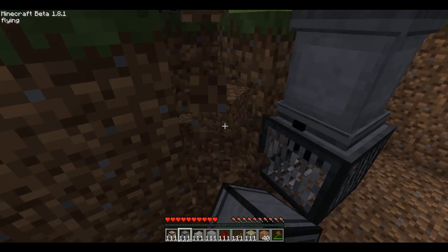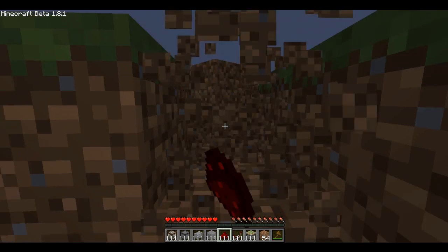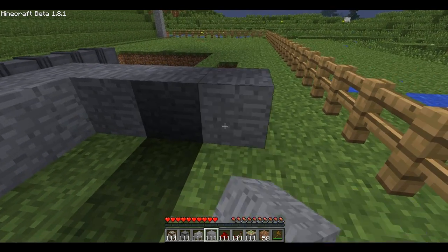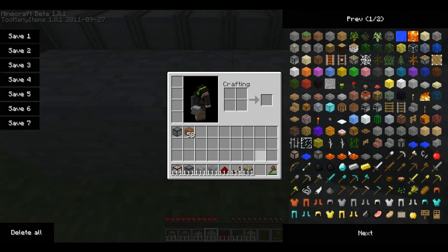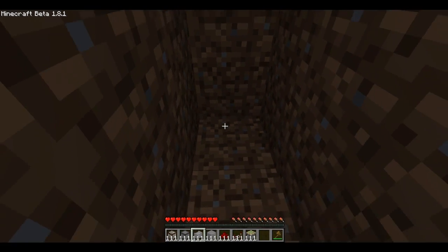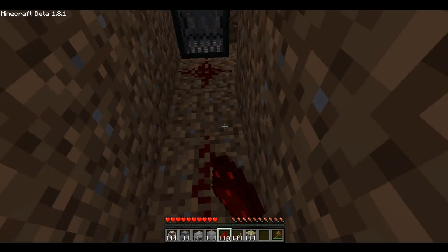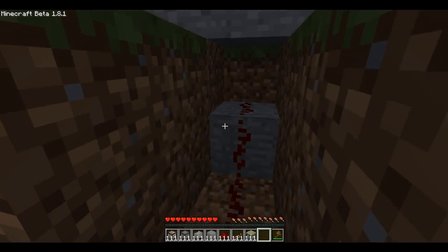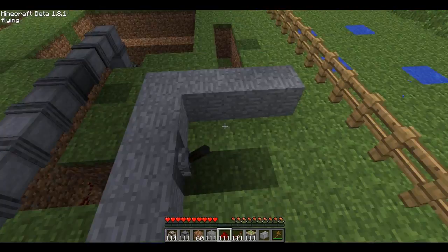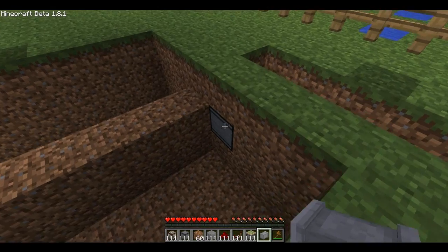The next thing you want to do is go behind the pump and place some redstone, then take this to a control point — I'm going to make a fake desk like this. You'll also need levers, or if you want you can make a T flip-flop. Place the lever, place redstone under the block it's on, and then connect this to the pump. The pump is turned off; if I flick the lever, the pump is on.